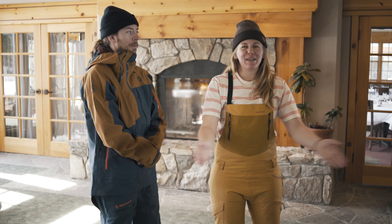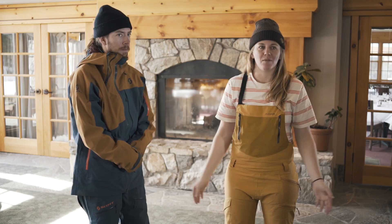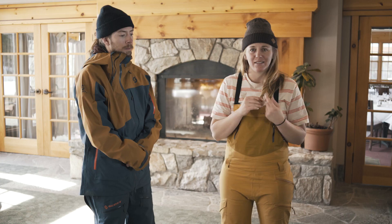Hi everybody! My name is Julie. I'm here at Solitude Utah for Thread the Needle, which is our annual outerwear apparel test. We've been skiing all week in sunny, slushy conditions to find out which jackets and pants are the best to recommend to you.